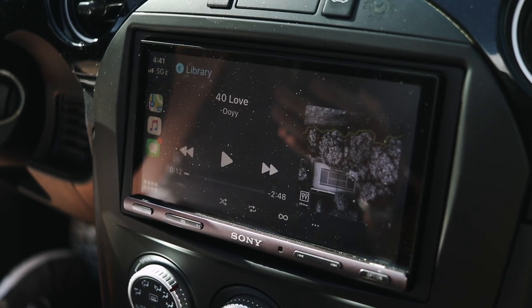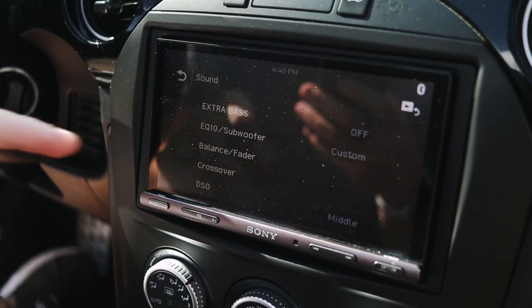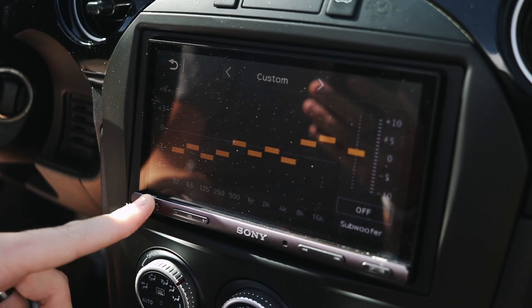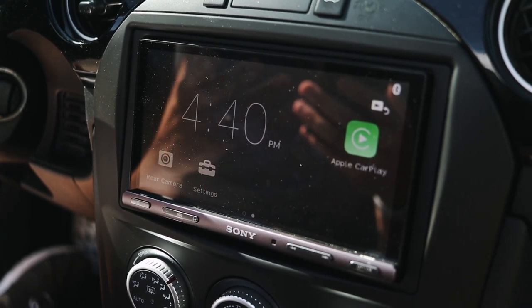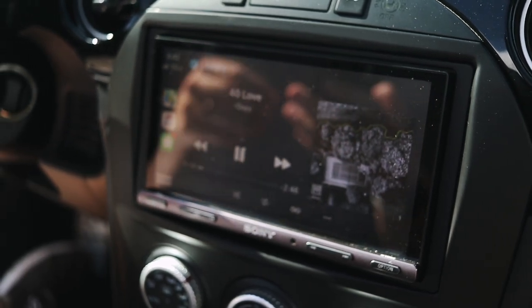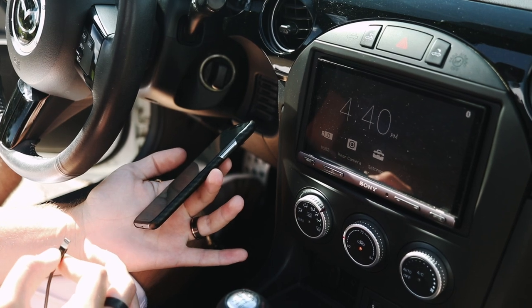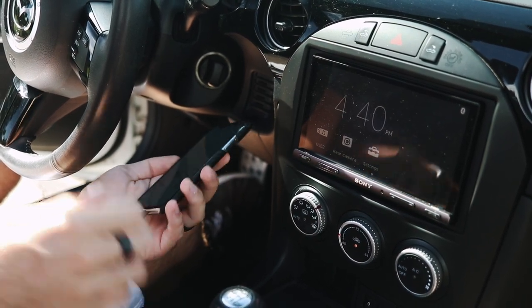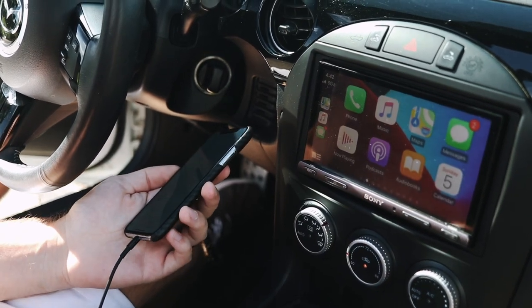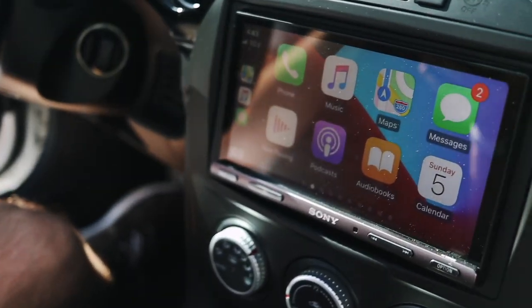Things you will interact with on the Sony side are things like the EQ and Bluetooth settings — they're very easy and very customizable. It sounds a lot better than the stock system, even using the stock amp and speakers. Speaking of CarPlay, it's pretty much life-changing, and it comes up really fast with the system. You just plug your phone in and then it's there. This is CarPlay with the iOS 14 beta, with the new wallpaper screen in the background.